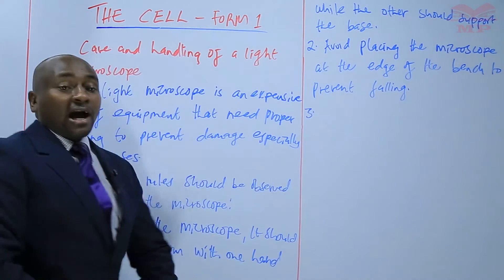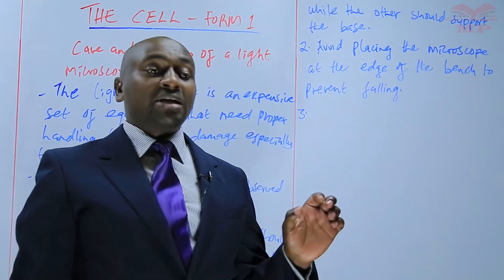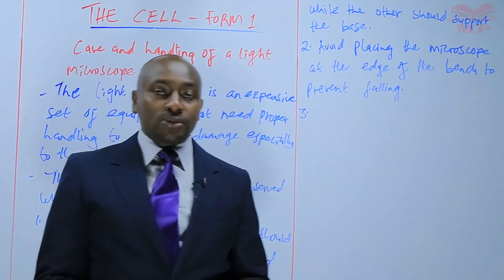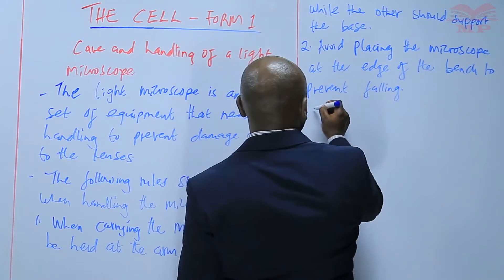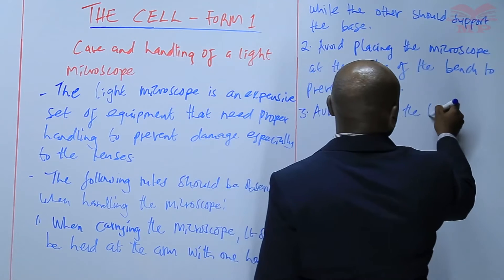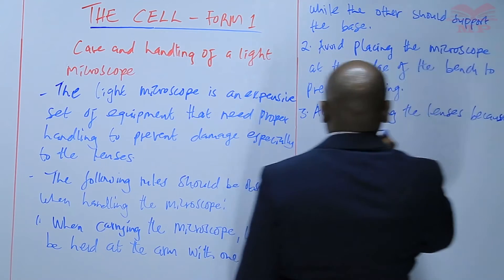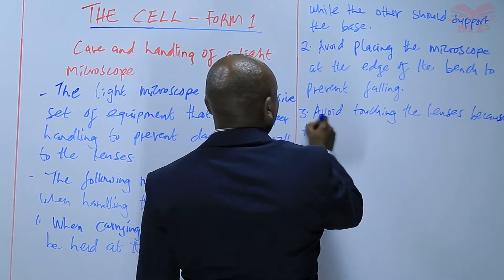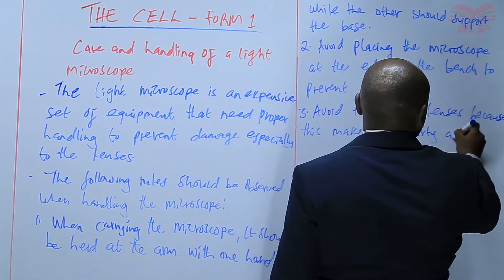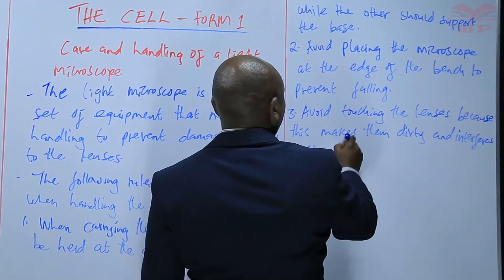Number three: avoid touching the lenses. Avoid touching the lenses because once they become dirty and stained, they interfere with what one is able to view using the microscope. Touching the lenses makes them dirty and interferes with visibility.